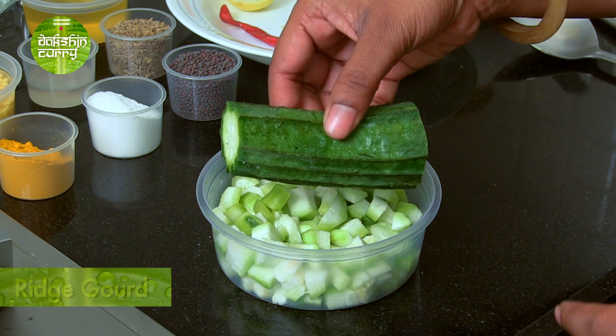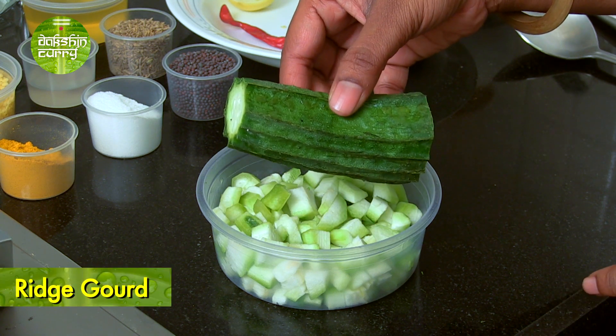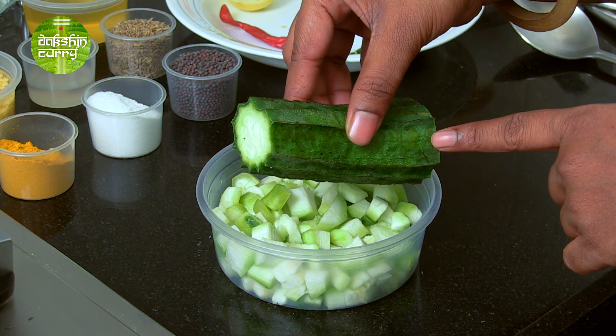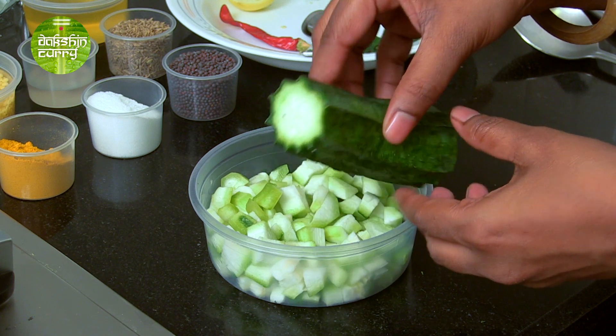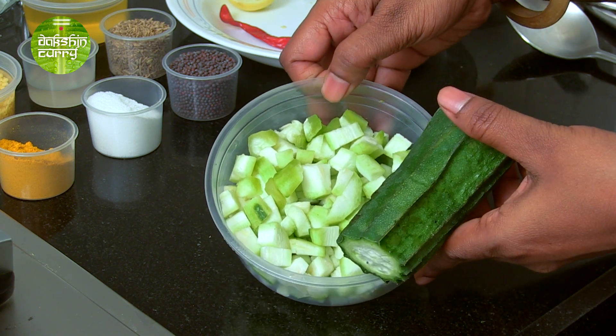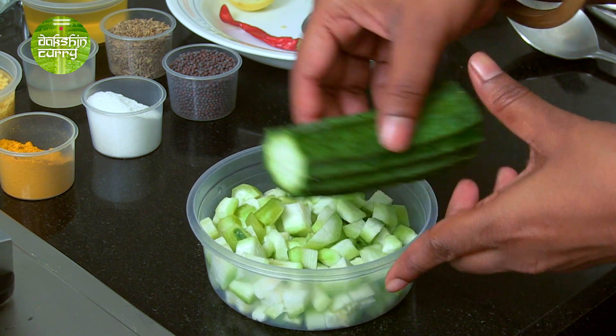This is ridge gourd. I have used one medium sized ridge gourd in this recipe. I have peeled it. Now this peel is not thrown away — you can make a really interesting recipe using the peel. The vegetable inside I have just chopped up into medium sized pieces. Now we are going to cook the recipe.